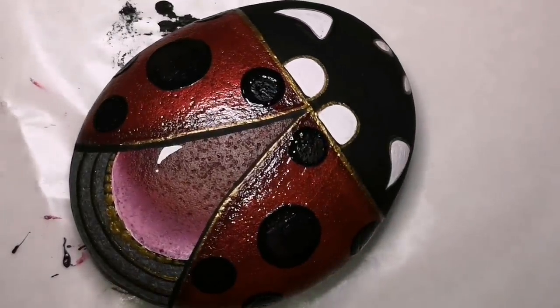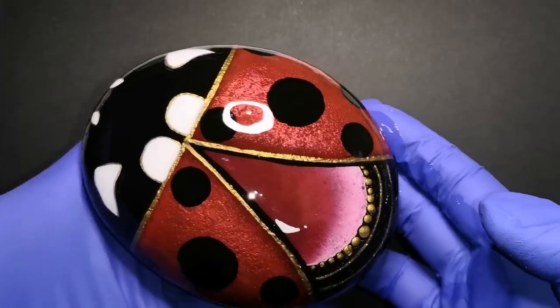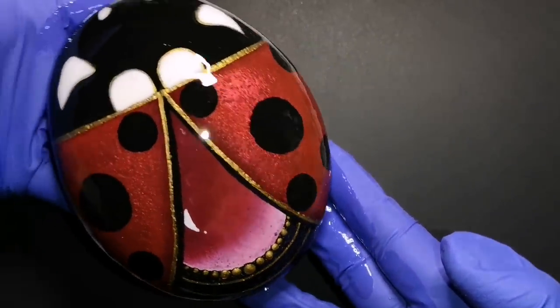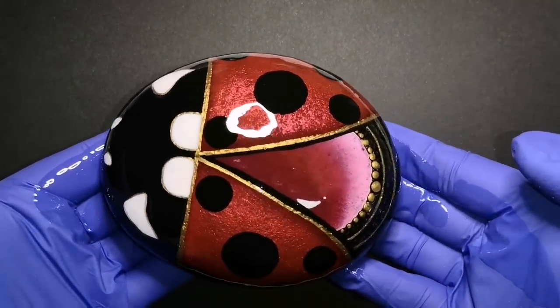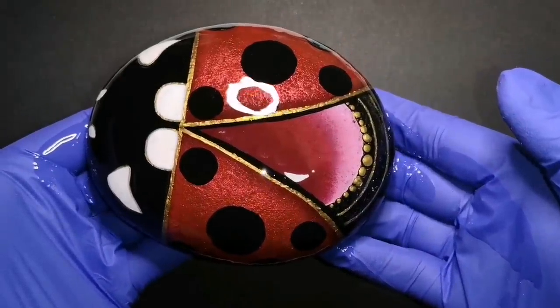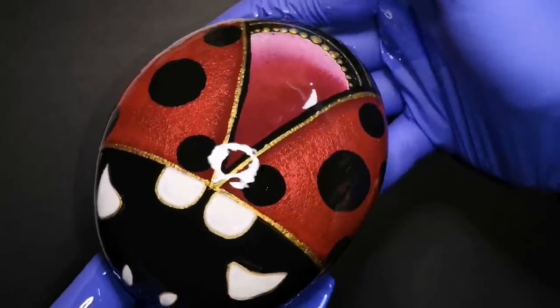Oh my goodness, you guys, this is my favorite part. Look at that — what do you think of that? If you saw that in a garden somewhere, you would probably steal it. Don't you lie. I love you guys. Hit the subscribe button. Paint with me over the next few weeks. I promise I will try not to go too long between videos. I love you. Let's all stick together and get through this together, guys. Love you.